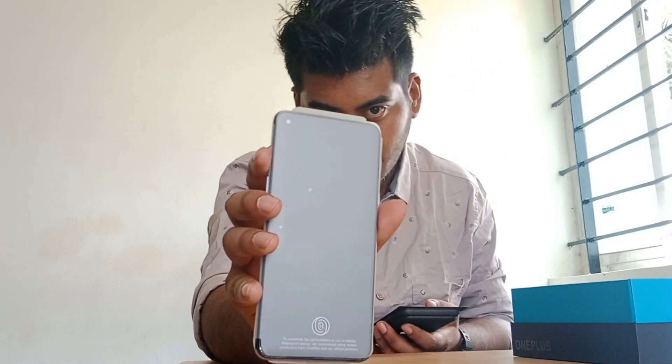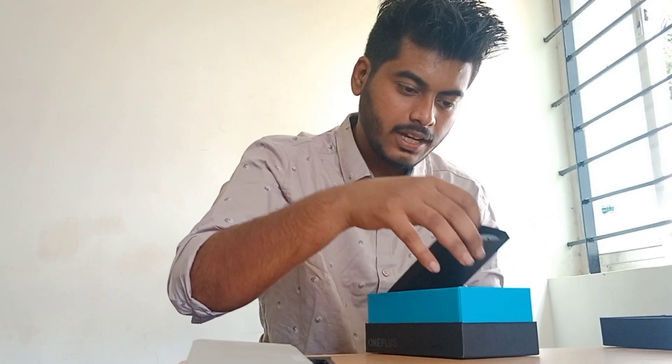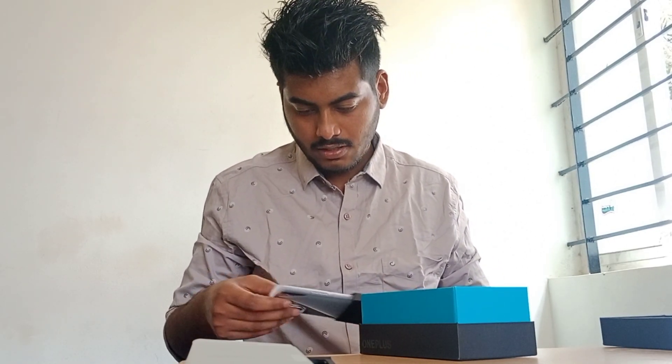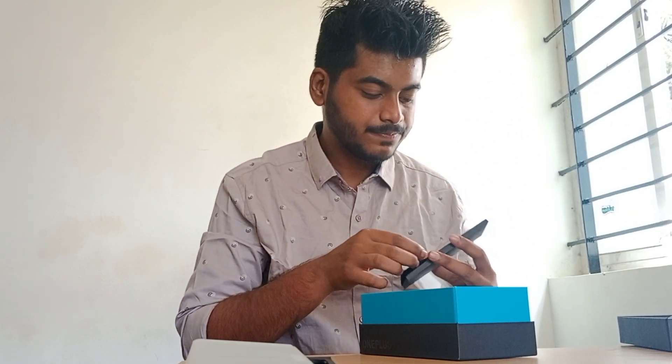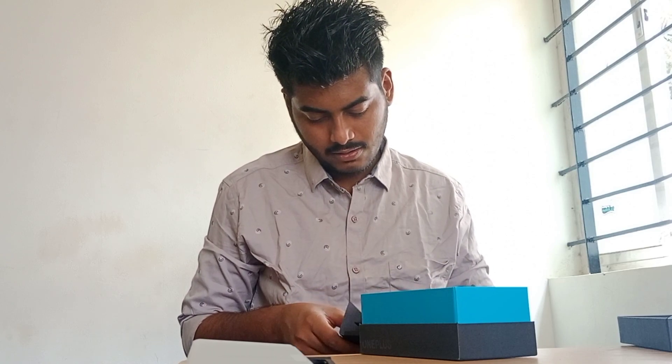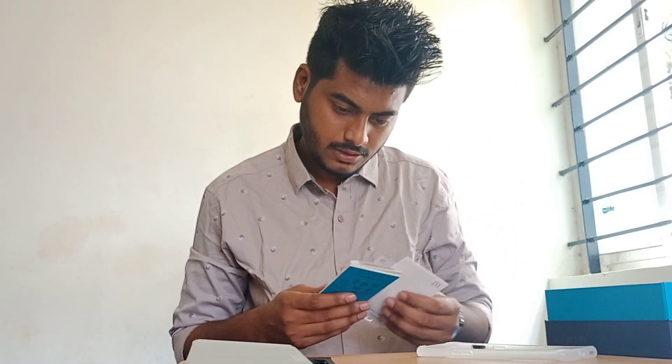Here we can see we have the mobile — we'll keep it aside for some time. Now, is there anything else? Just a normal back cover — nothing else that much expensive. We have some OnePlus stickers, and here are the stickers along with the manuals.